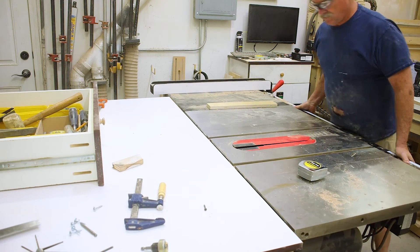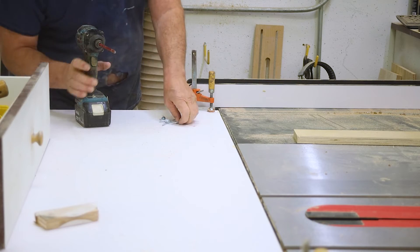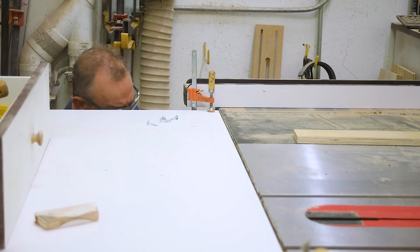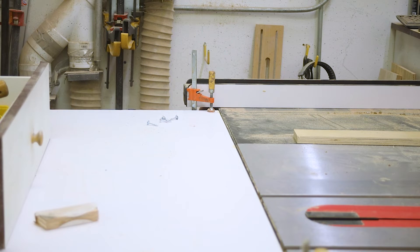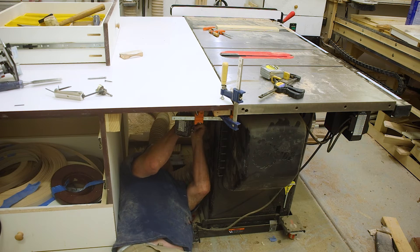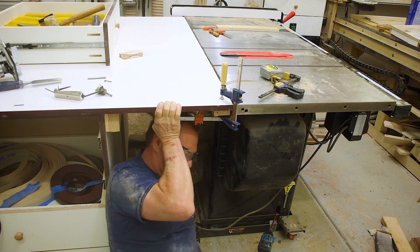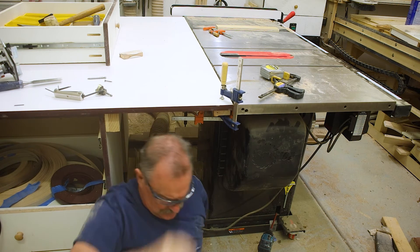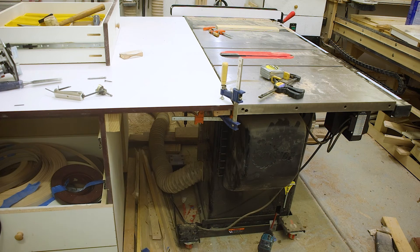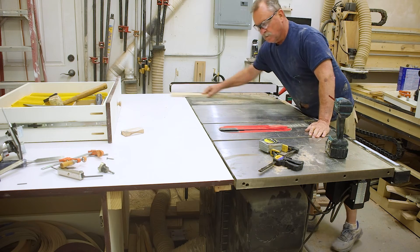A little v-groove chamfer on the edge, just in case. The mobile base really comes in handy on this saw. More clamps, pilot holes, and screws from the bottom into the one-by — or actually two-by — but they don't come all the way through. Test for flushness and we are good to go.